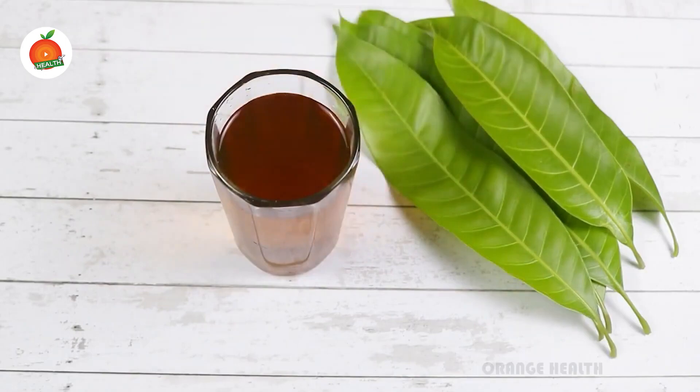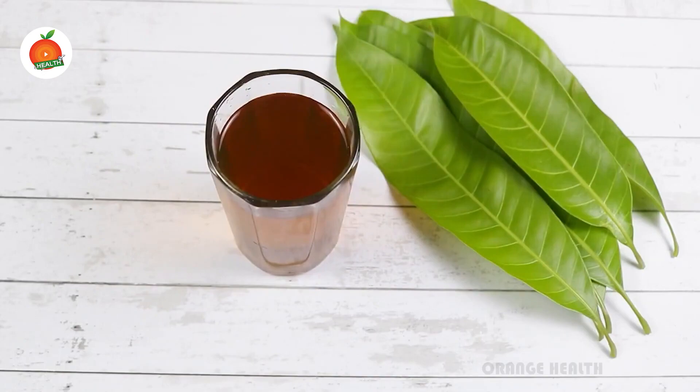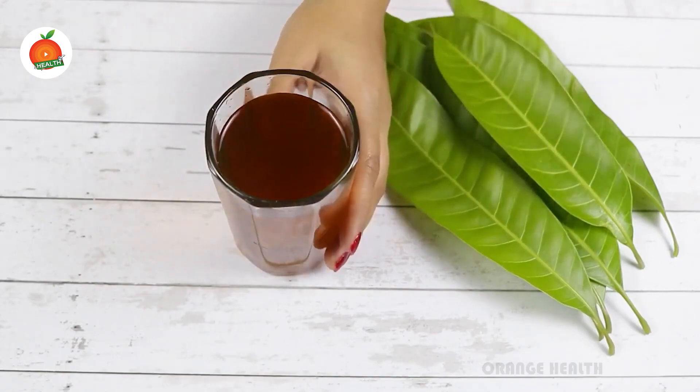This remedy will help you manage glucose levels in diabetic-suffering patients, but it has to be maintained constantly. Taking this water every day on an empty stomach will surely help you in maintaining glucose levels if you are suffering with diabetes.